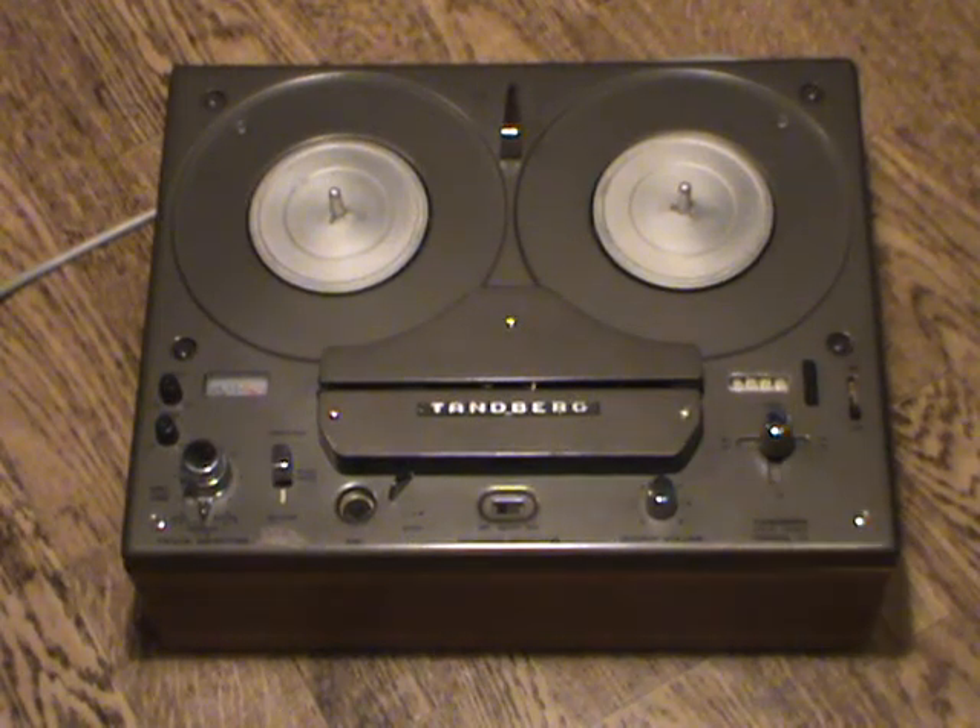Hello and welcome to this demonstration of the Tanberg Model 15 tape recorder from 1968. This machine was one of Tanberg's first transistorized machines. Tanberg were rather late into the transistorized market — they employed tubes for quite a while. The Model 15 is the successor to the tube-based models 8 and 9, which in turn were successors to even earlier machines introduced in the 1950s, giving it a long, typically Tanberg lineage.